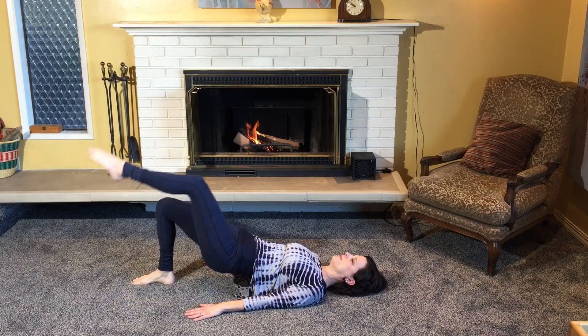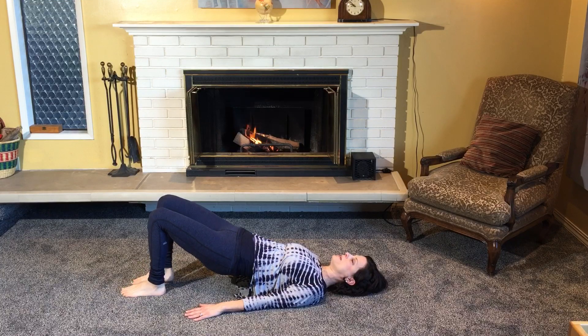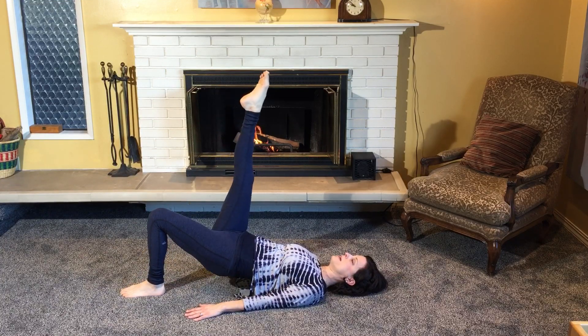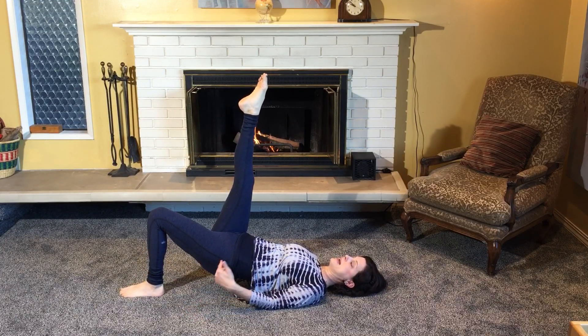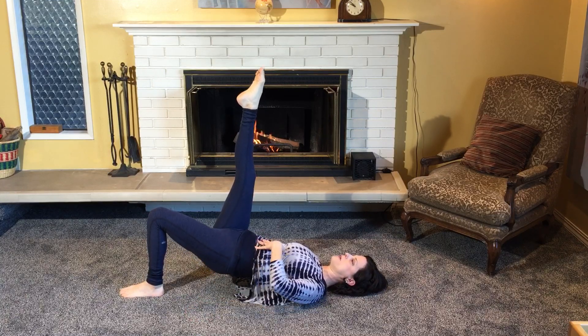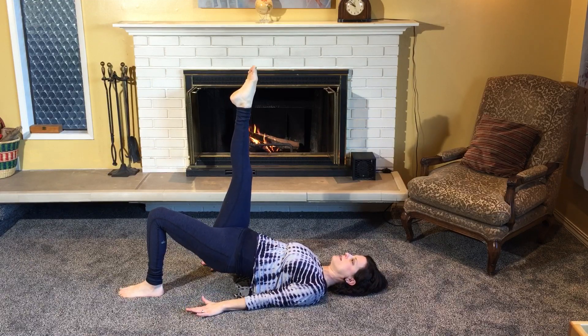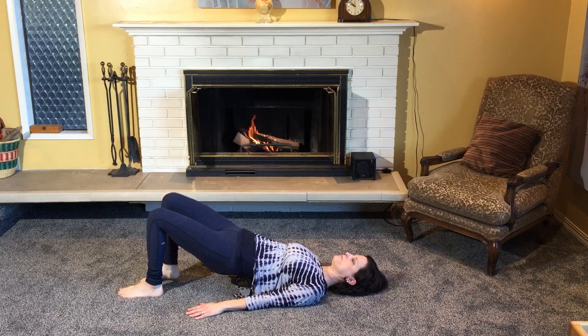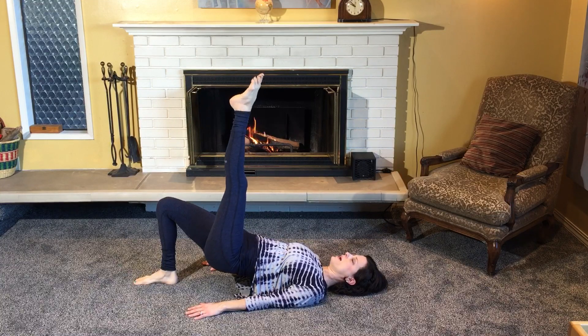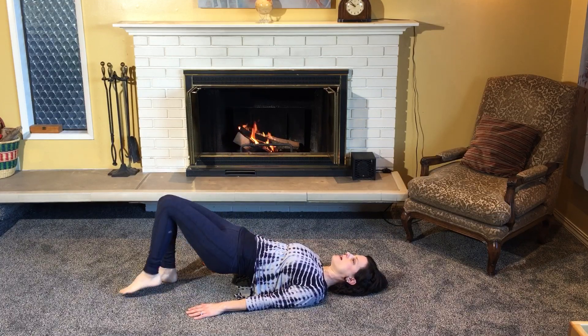We'll do one more like that. Then we'll switch — straighten the right leg up to the ceiling and pulse to the ceiling eight times from that supporting side: one, two, three, four, five, six, seven, eight — keeping the abdominals in and trying not to engage the back. Switch — other leg up and pulsing: one, two, three, four, five, six, seven, eight. Put that down.